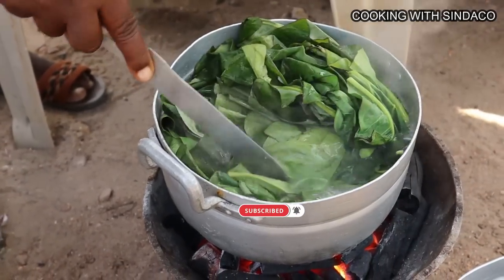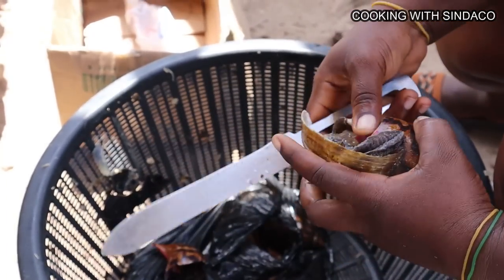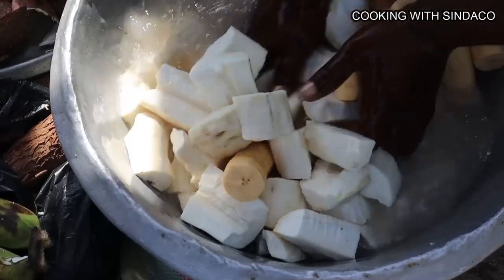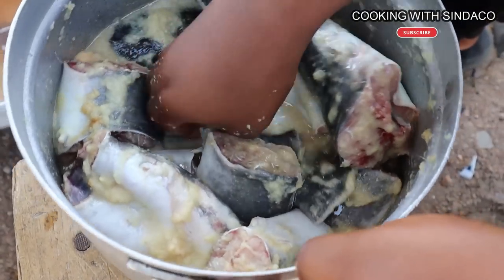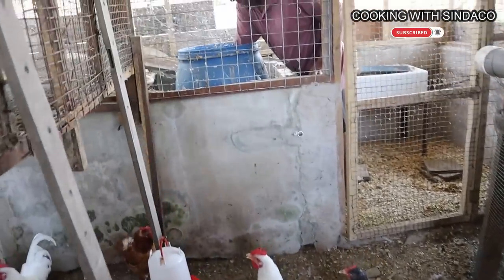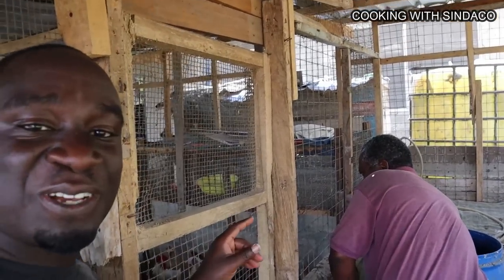Hello brothers and sisters, how are you doing? This is Cooking with Cindaco and I'm back again with another interesting video. Today I'm taking you straight to the sandy land and preparing fufu with ebune bunu mkwain — green soup. Before we start, if today's your first time watching, please subscribe to the YouTube channel and turn on the notification bell so you get notified anytime a new video drops.